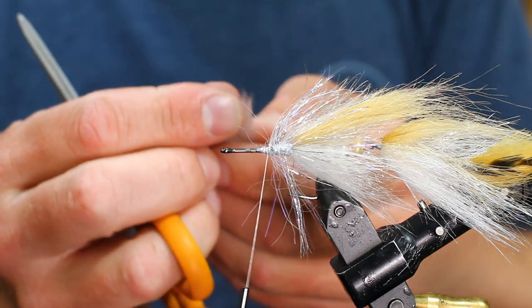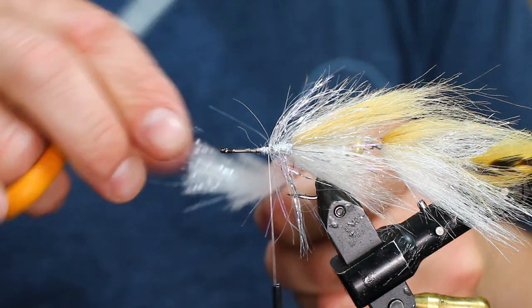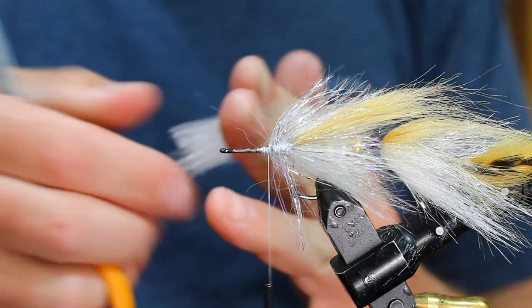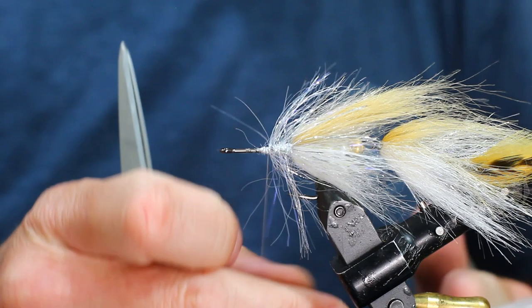These are basically eighths of a strip — keep those long ones. A little pre-taper; I'm going to trim it anyway.